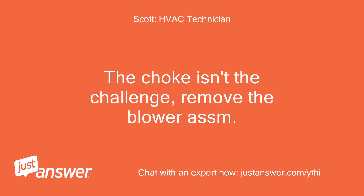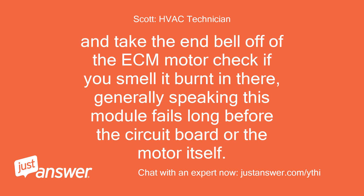The choke isn't the challenge. Remove the blower assembly and take the end bell off of the ECM motor. Check if you smell it burnt in there — generally speaking, this module fails long before the circuit board or the motor itself.